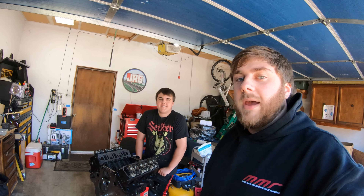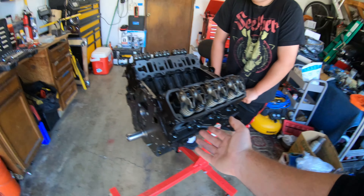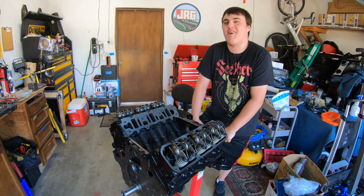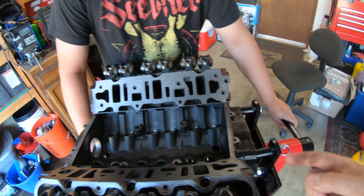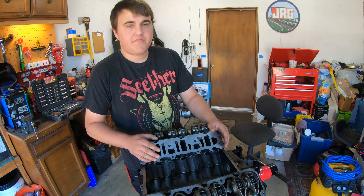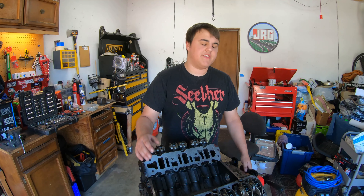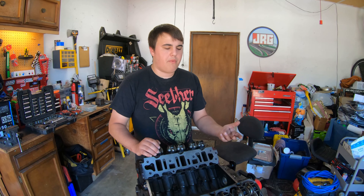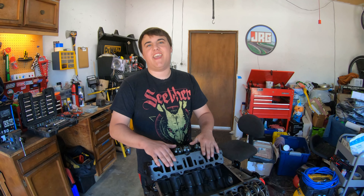Three weeks later. All right guys, we're back. Last thing you saw was us taking each bearing off one at a time just to check. There's been some progress and some not-so-much progress - less progress in the bank account. Basically when we were taking it apart, we found the bearing on the rearmost rod - bearing six or whatever number it is. We took the cap off and the bearing was all messed up. We unfortunately didn't record that part. The issue was that to spin the motor over it was pretty tough, and with no heads or anything on it, it shouldn't be like that. We thought it was a ring, but ended up seeing that number six had a scraped-up bearing. We plastic gauged it and it seemed normal. So we loaded up all the rods and pistons into the truck and off to the machine shop again.